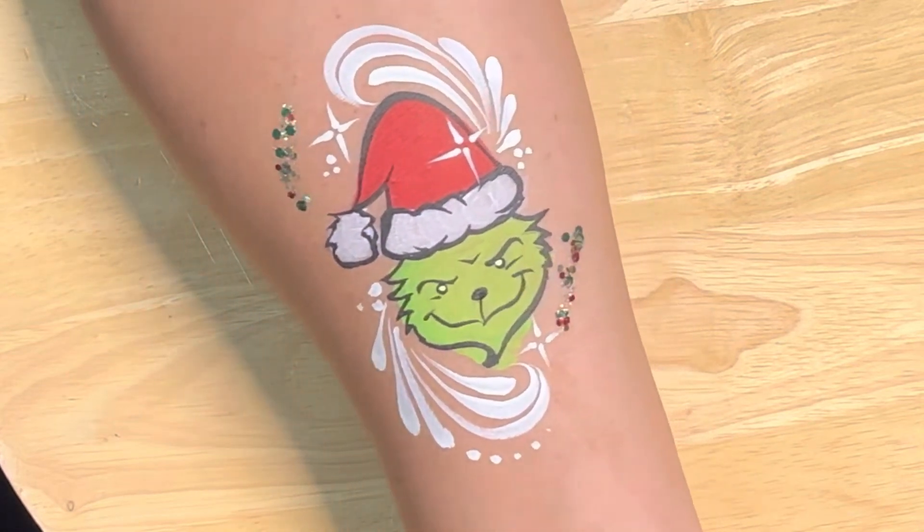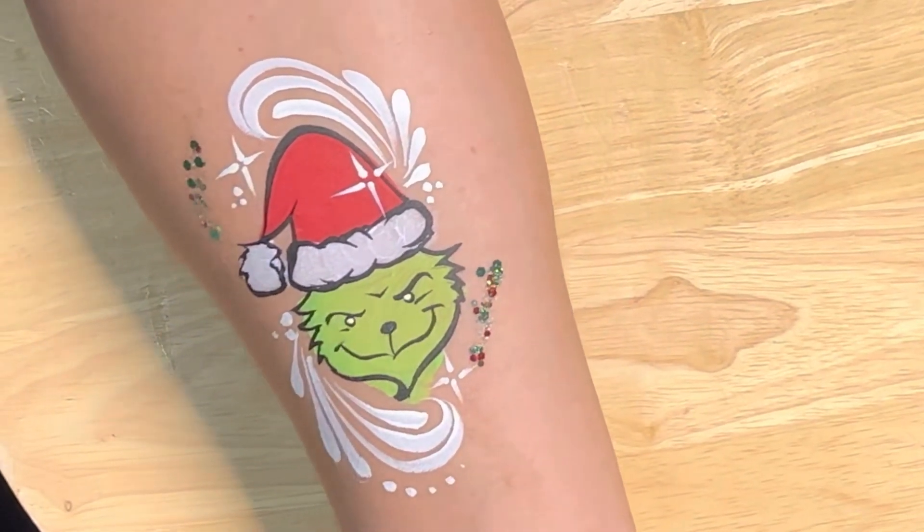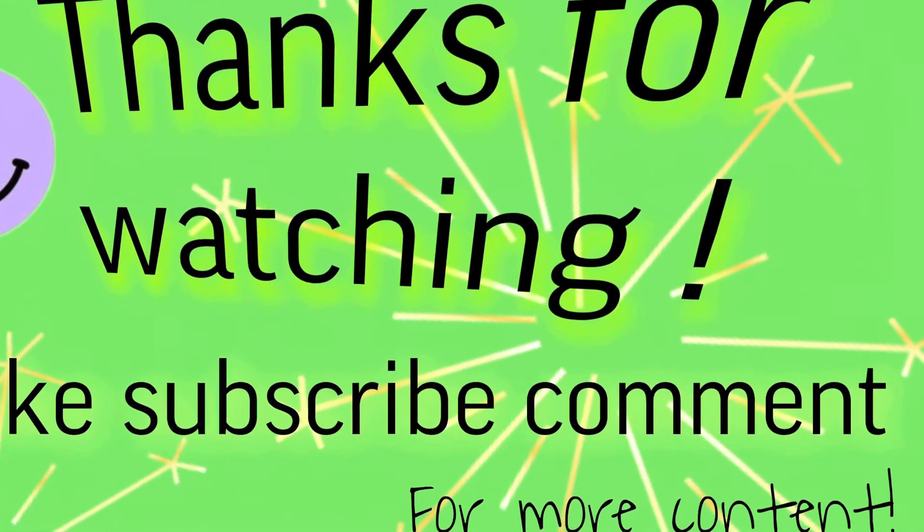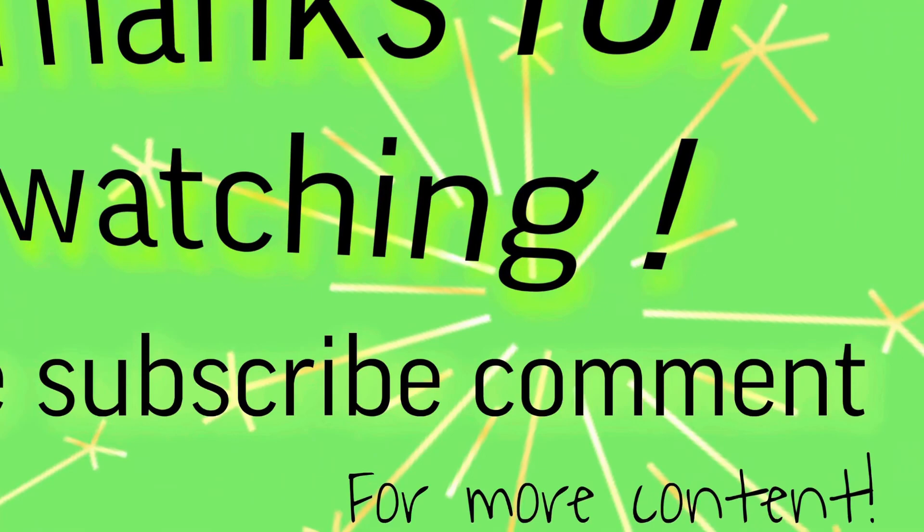I hope you guys make your own Grinches — have inspiration! Tag me in your photos and videos, I'd love to see. Alrighty guys, I'll see you in the next one!